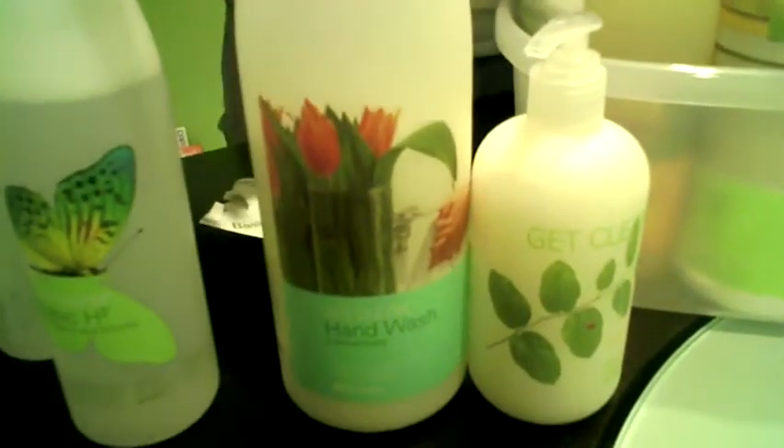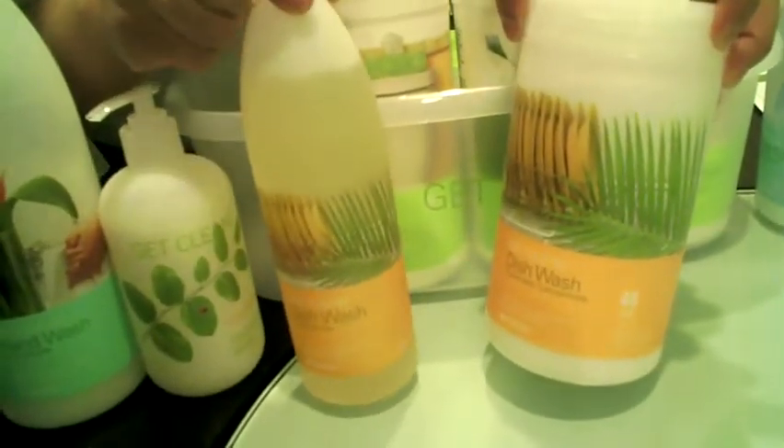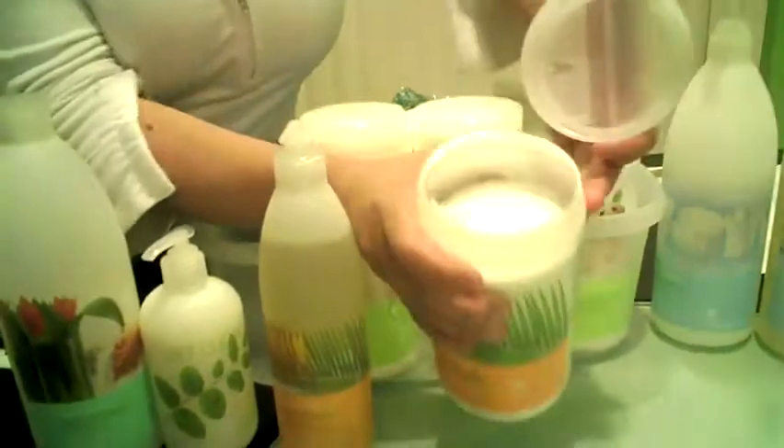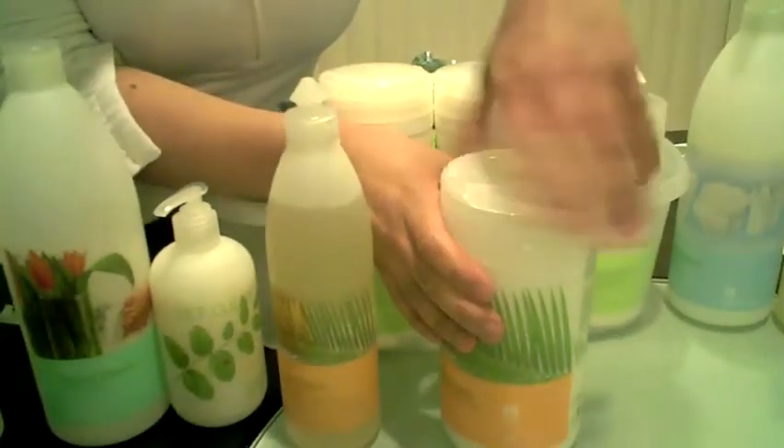Then you have a hand wash concentrate. You don't have to dilute that down — you just put it in the bottle and wash your hands with it. Then we have two products to help you get your dishes clean. First we have a dishwashing liquid, and then we have your dishwashing concentrate — it's a powder, a little scoop. You just add it to your dishwasher, turn it on, and there you go.